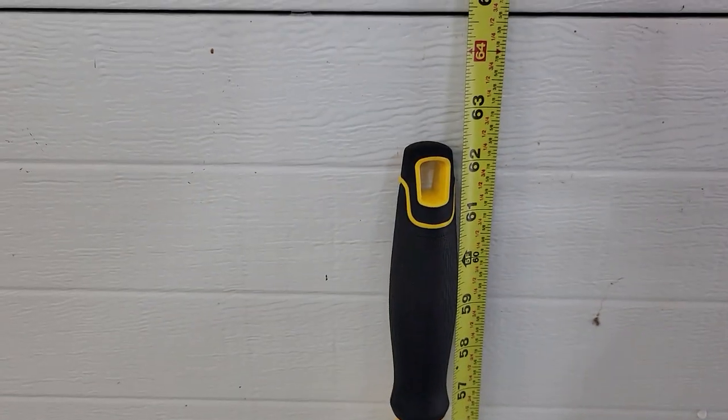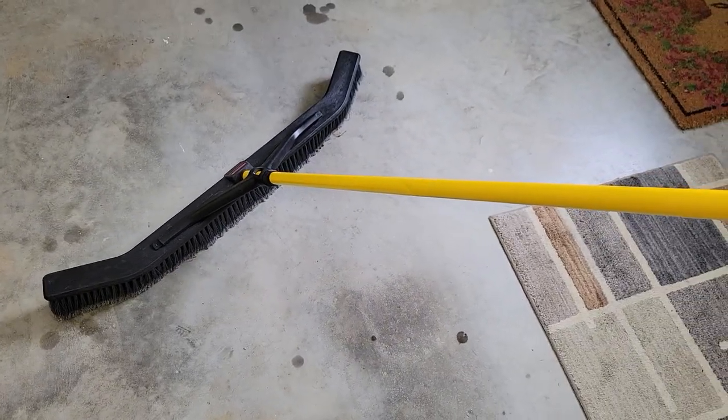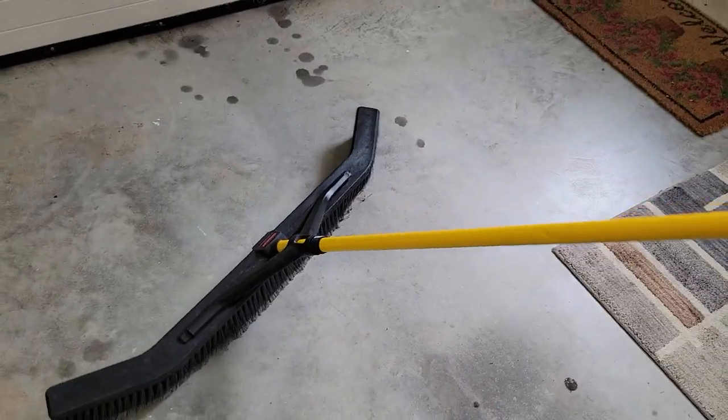Let's go over height. The handle is right around 62 inches long. It's got a nice angle — when I have it at the right angle, you can see those bristles are straight. They are angled, but when I've got the handle angled, they're straight up and down.